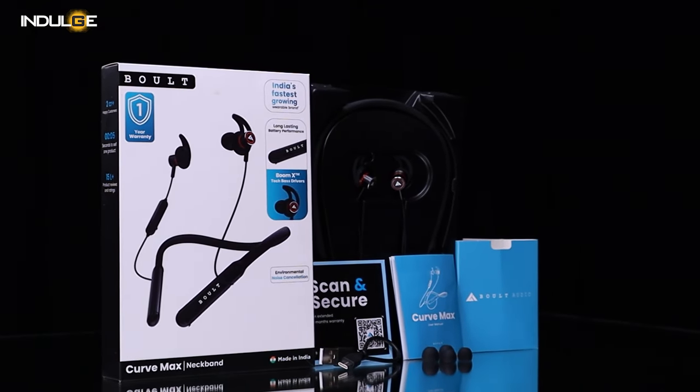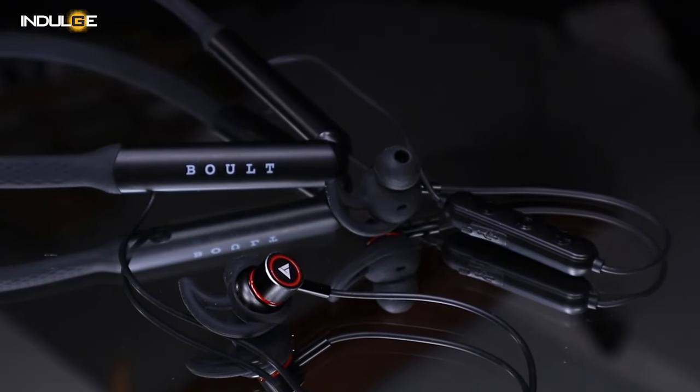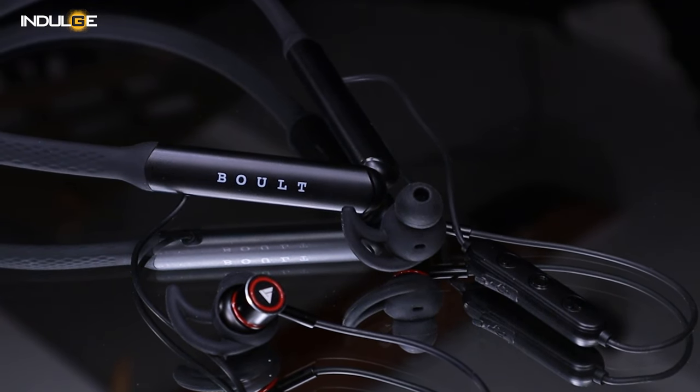While the audio quality is generally satisfactory, I personally would have appreciated slightly more refined bass. In conclusion, the separate controller, flash charging capabilities and overall performance make the Curve Max a solid choice, earning a 6.5 out of 10 in audio performance. However, the quality of the wire connected to the heads and the absence of extra earhooks for the earbuds are minor drawbacks. Considering the pocket-friendly price of just 1299, Bolt has delivered a commendable product. If you have any specific speaker you'd like us to review or any questions, please let us know in the comment section below. Like and share if you found this helpful — until next time, see you in the next video.